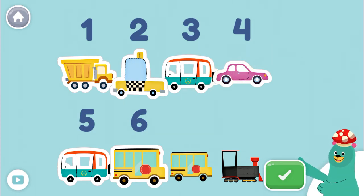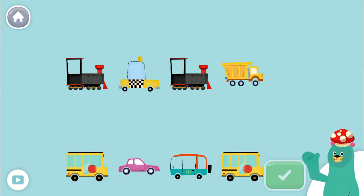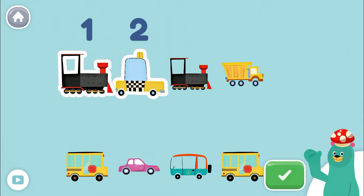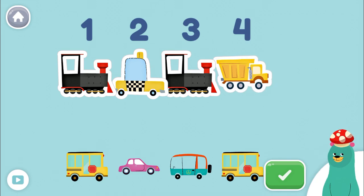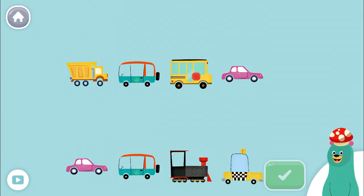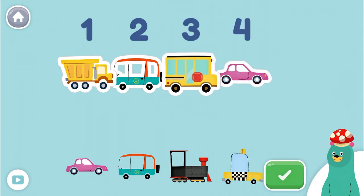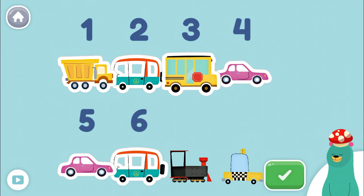You counted only 6 vehicles. Tap only 6 vehicles. Tap the green button when you're done. 1, 2, 3, 4, 5! You counted only 5 vehicles. Tap only 6 vehicles. Tap the green button when you're done. 1, 2, 3, 4, 5, 6! Awesome! You tapped 6!